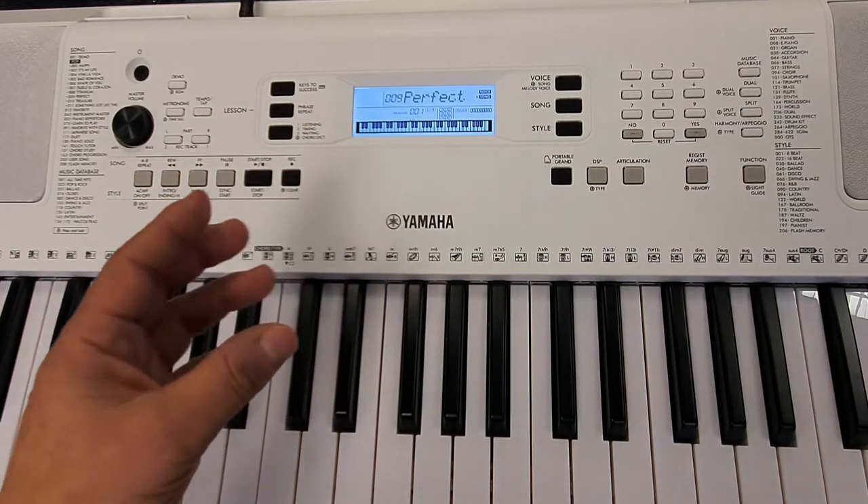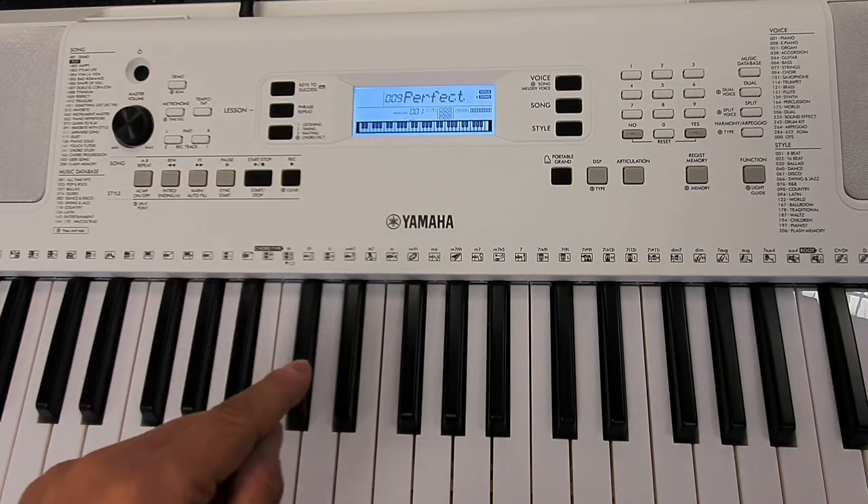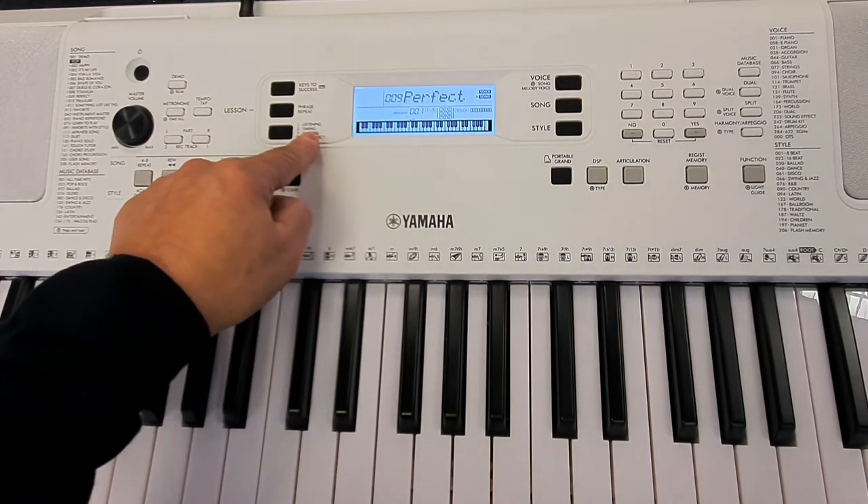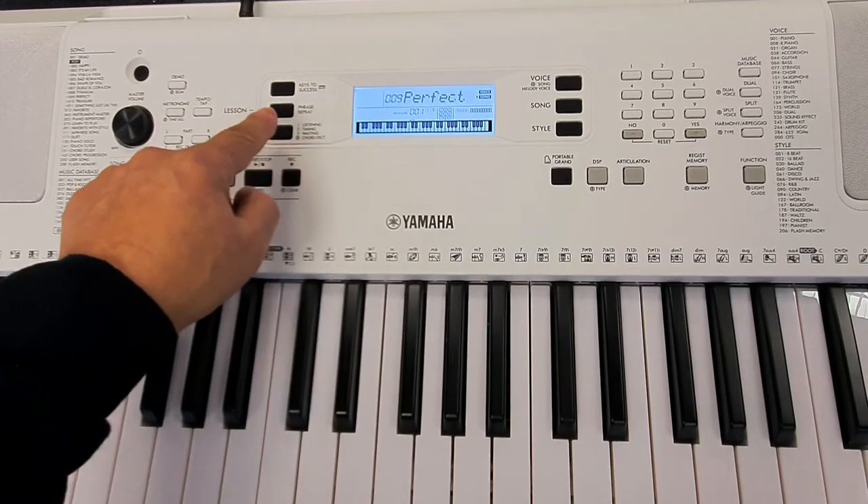Listening just means that it will play the song and you can listen to the notes played as the keyboard indicates them, just so you can get a feel for how the song sounds. The next option is timing — that's great, let's listen to it now.